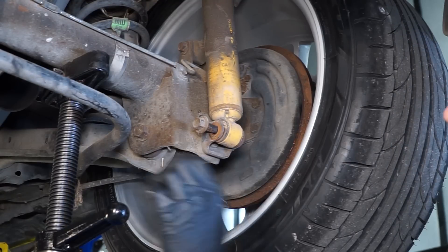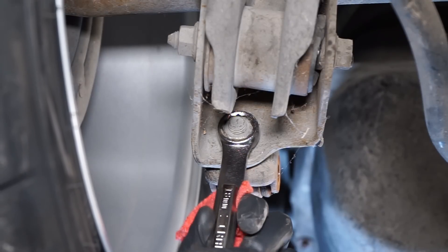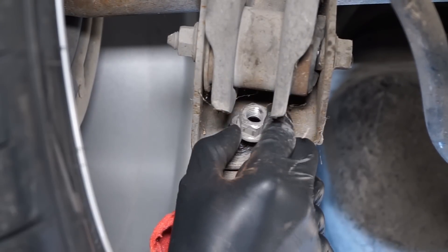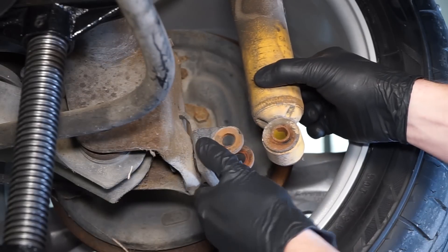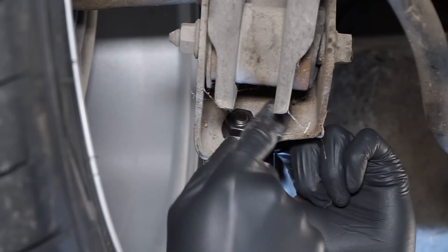Jack up on the axle tube until you can easily remove the bolt. Locate and remove the factory bracket retaining nut using an 18 millimeter box end wrench. Pull the shock out of the bracket and remove the old bracket from the car. Position the new one into place and thread on the provided nut.